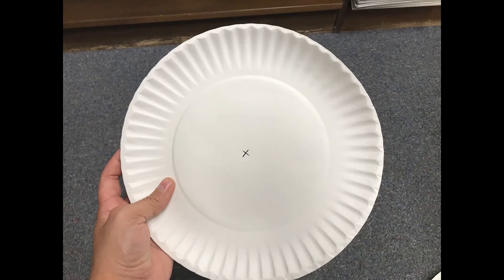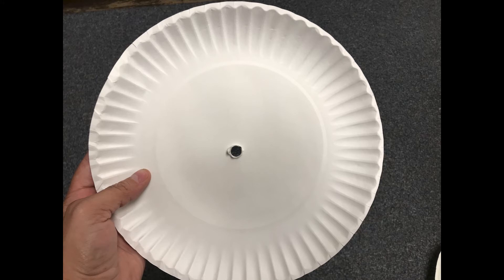Once the glue dries on your paper plates, make a small mark near the middle and use your scissors to create a hole through the center of both plates. You want to make sure the hole is big enough for your stick so the paper plates can turn freely around it. Remember, you can always make your hole bigger but you can't make it smaller, so start small and work up.